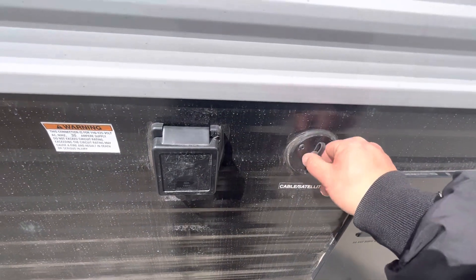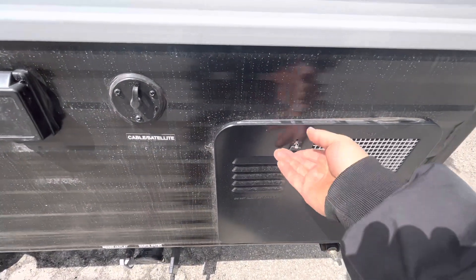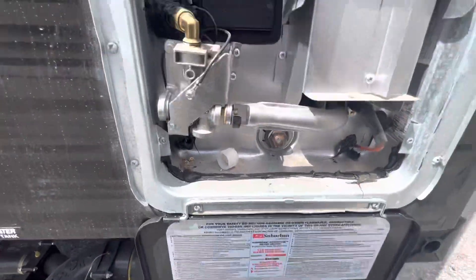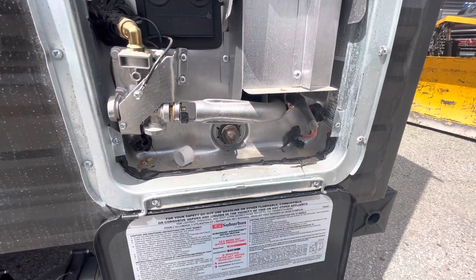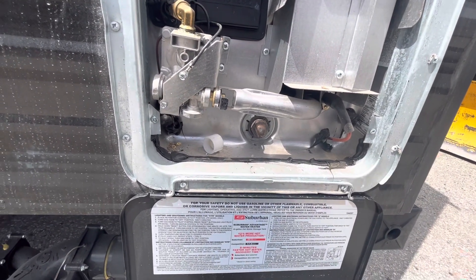Then you have your cable plug right there so you can watch TV inside. Then you have your water heater right here — this is a gas-only water heater, the burner is right here, and it's electric ignition. All you have to do is flip the switch on inside and it'll light right up for you.